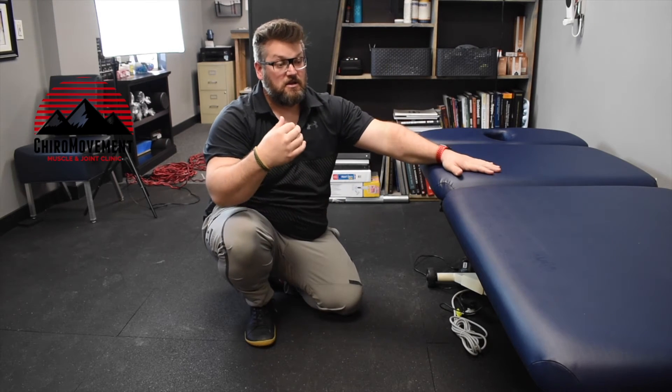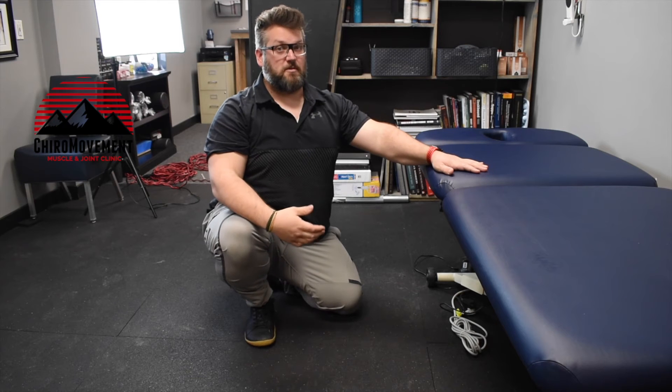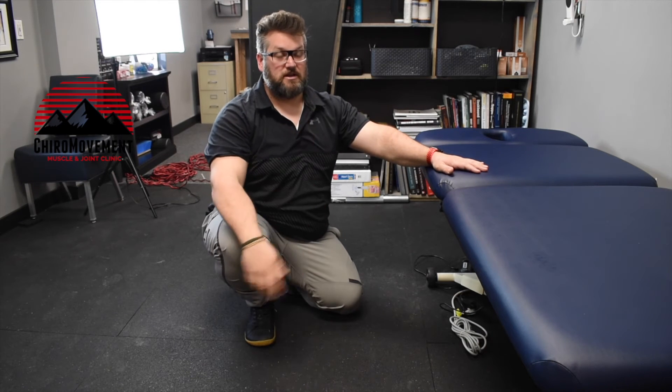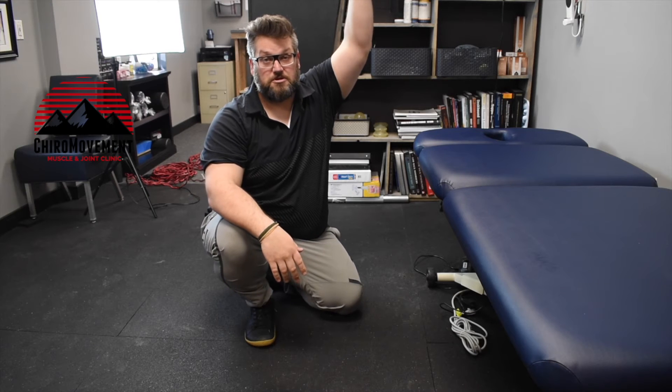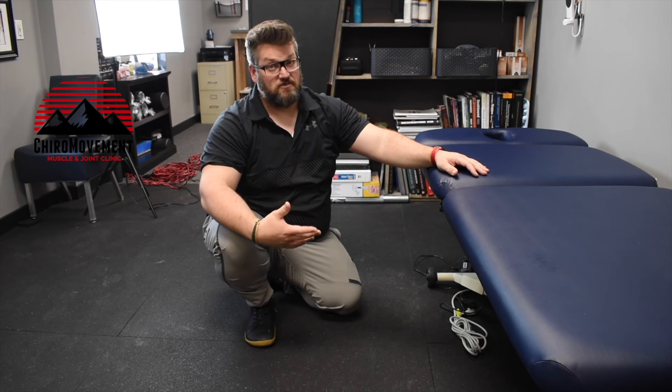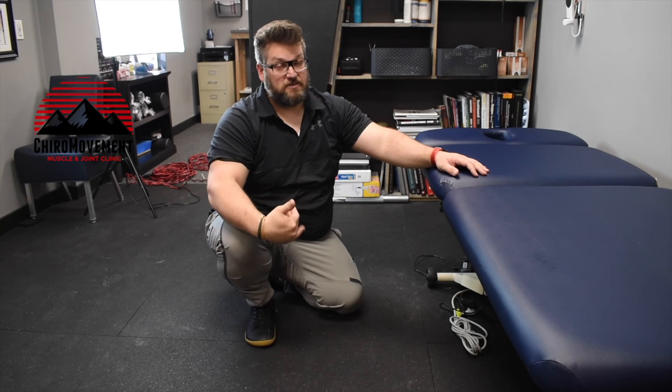For those that get really tight from sitting for long periods and things like that, we really like this one because it opens us up throughout our thoracic spine and into our chest, as well as freeing up these shoulders a little bit. This is a very passive exercise, and we like that.